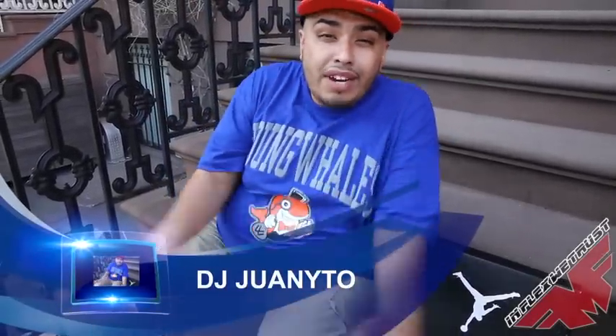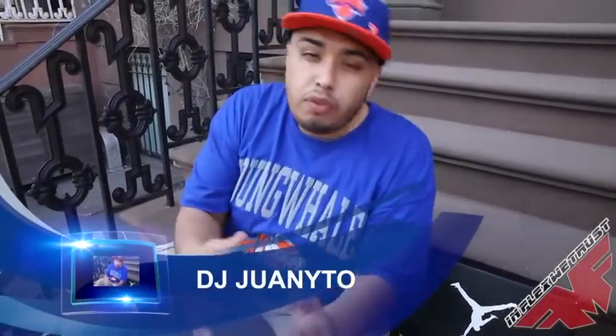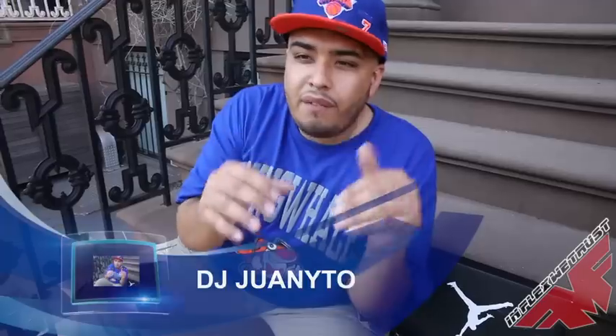What up, y'all? It's your boy DJ Oney, live in the NYC. You know, my Blitz reviews. I'm trying to bring as much info in a small amount of time for you guys to know what's going on.